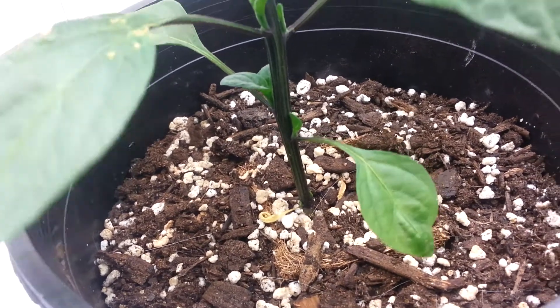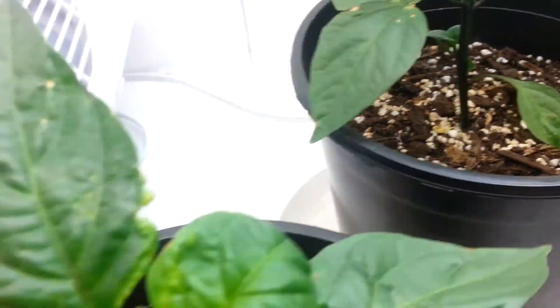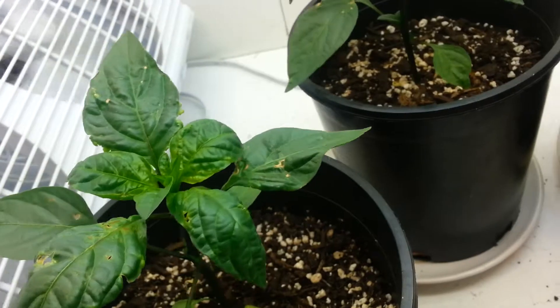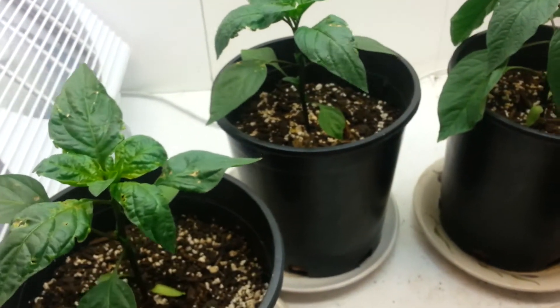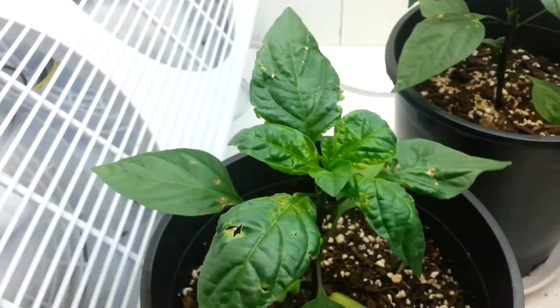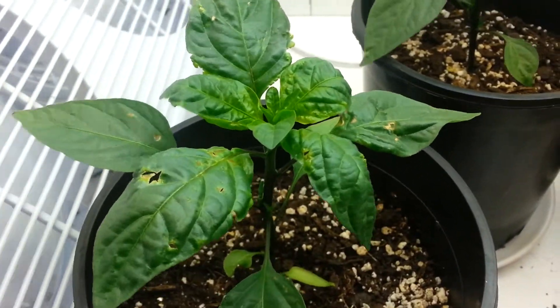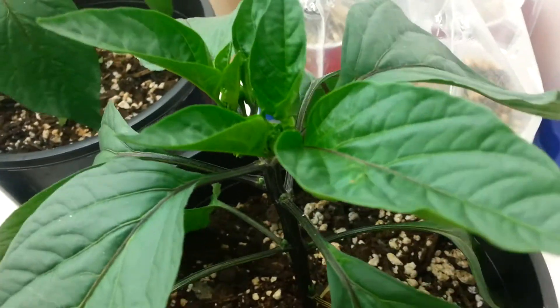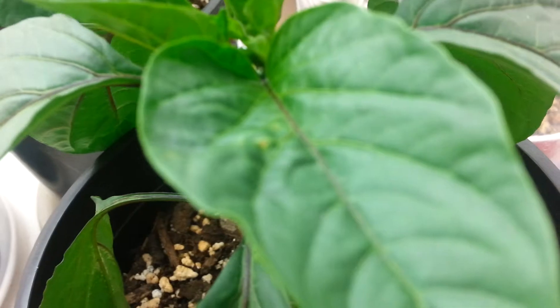These jalapenos should be flowering soon though — I'm going to let them go, maybe make a couple crosses. I don't know if the disease spreads through pollen as well, and I want to practice emasculating flowers. It has spread over here slightly.